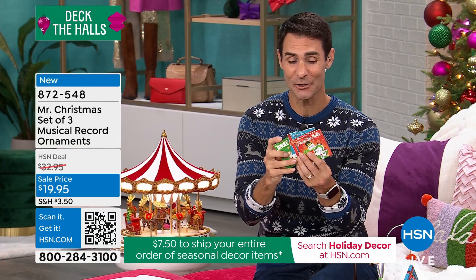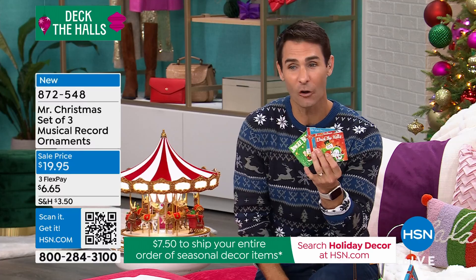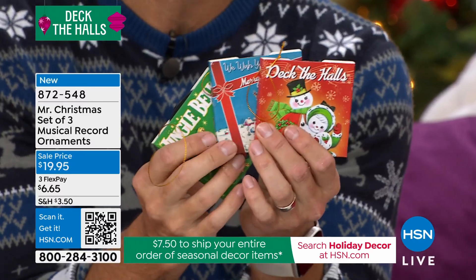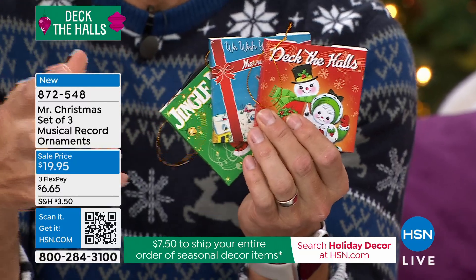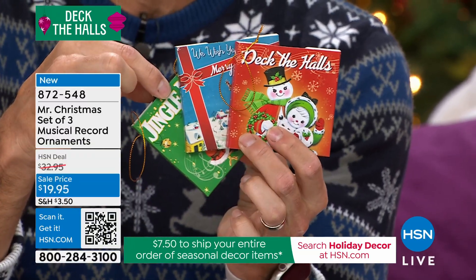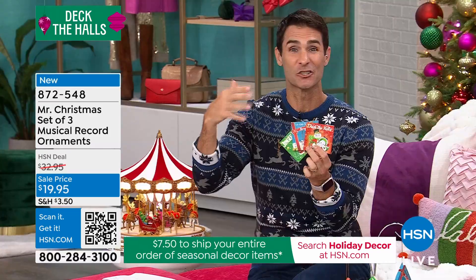I want to remind you, if you're just tuning in right now, I'm not asking you to choose which one you want — you are getting all three. $19.95. These could be three great, unique, fun gifts. You can hang these up yourself, use them as gift toppers. The reason we have these on now is because they're doing so well today.